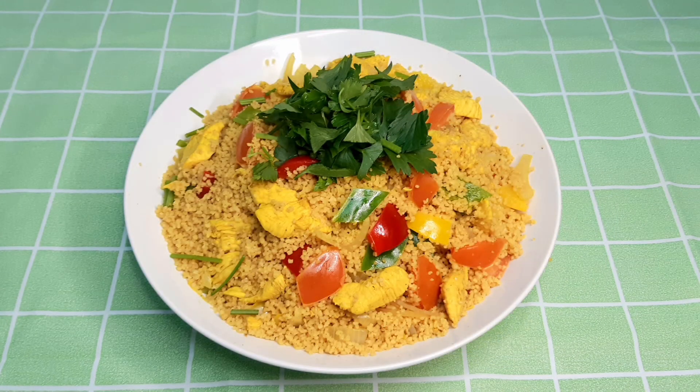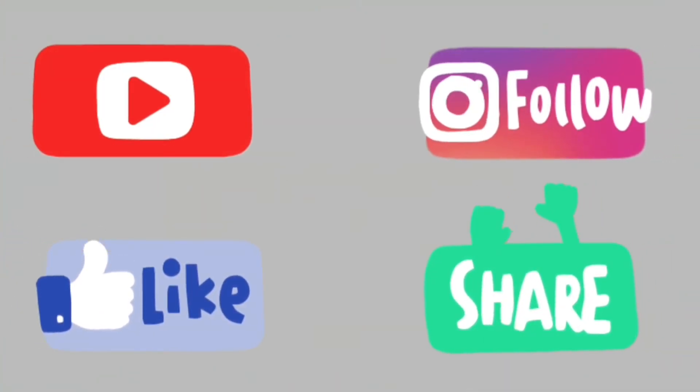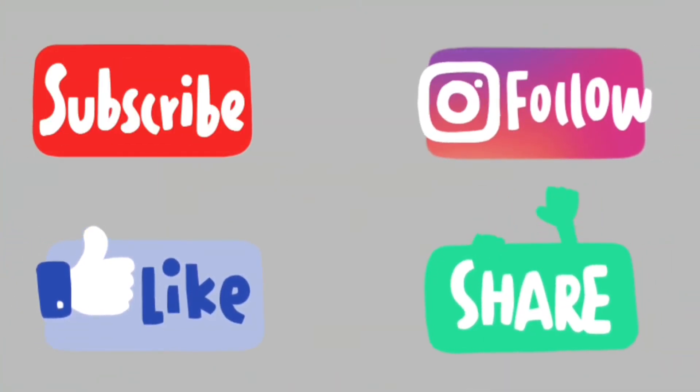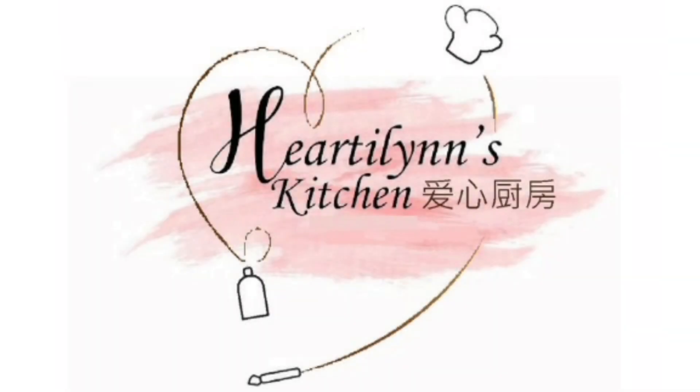Our couscous is ready to be served. Do give it a try and I hope you enjoy this recipe. Thank you for watching my videos. Please subscribe to my channel for future videos. Thank you. Bye.